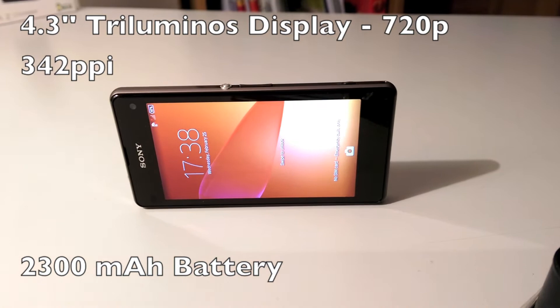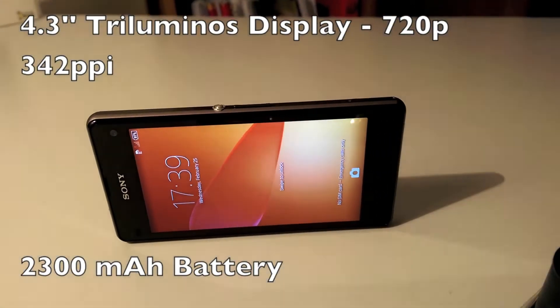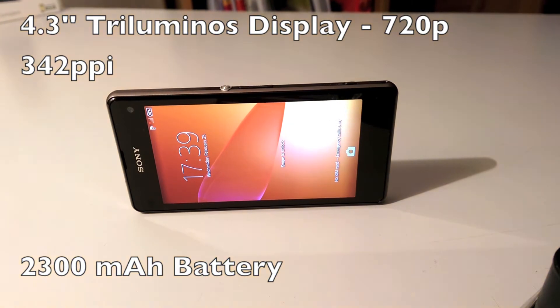It's definitely not a Full HD display, but still gorgeous and vibrant. Sony also solved the viewing angle issue found on the previous Xperia Z and Z1 screens.